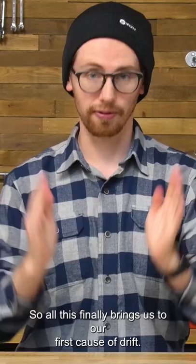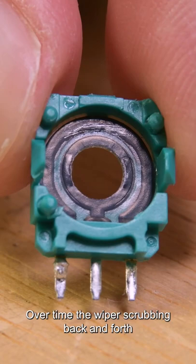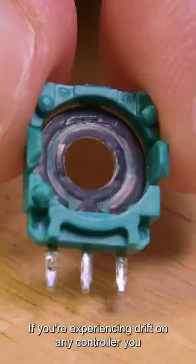So all this finally brings us to our first cause of drift: wear to the potentiometers. Over time, the wiper scrubbing back and forth against the resistive pad creates imperfections, altering the voltage readings across the terminal.